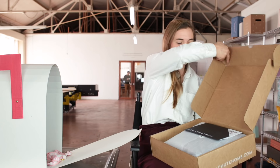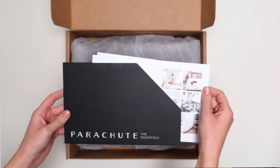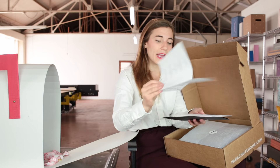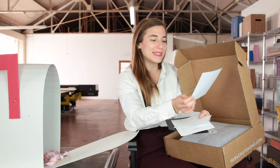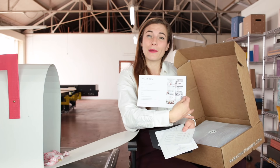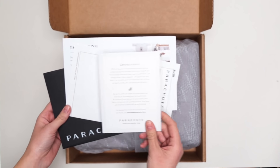I open the box — it's nice, guys. I immediately see this beautiful collateral envelope. What Parachute has chosen to do is take all the necessities of learning about what's in the box, including my packing slip with order details, but also a really beautiful collateral card that says thank you. It talks about unboxing my items, getting comfortable, and sharing them on Instagram. I also have a second collateral card in here, which is care instructions.